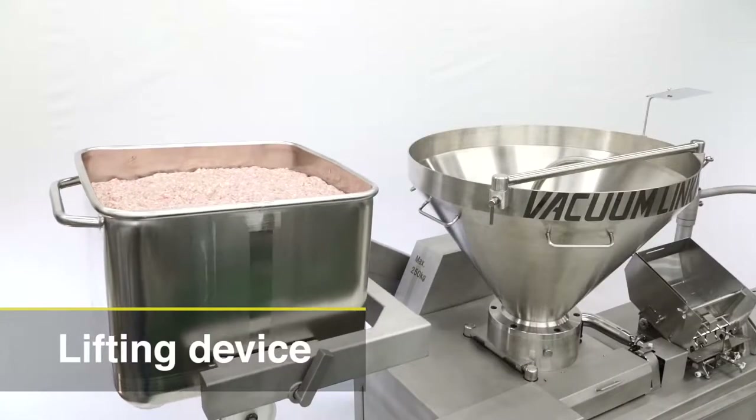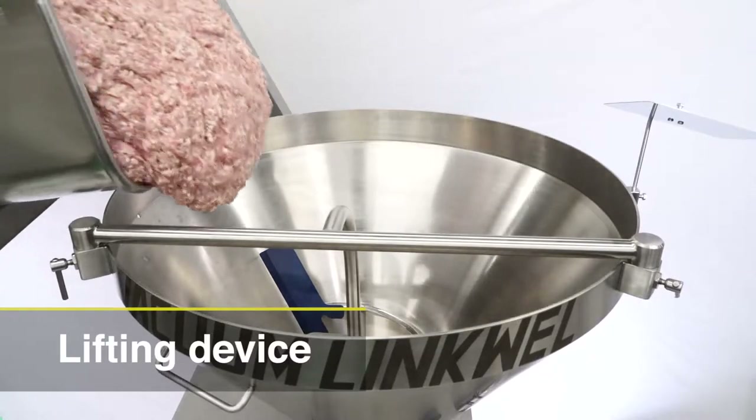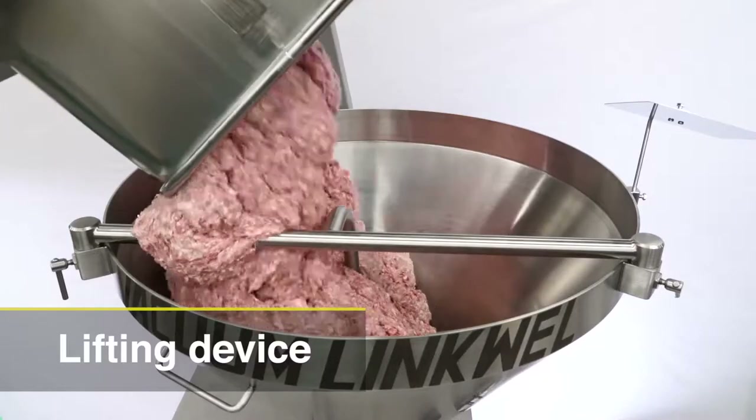The Vacuum LinkWell has a lifting device as standard equipment that lifts up a maximum of 200 kg and uses an industry standard meat cart.